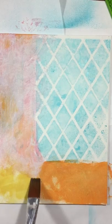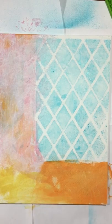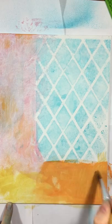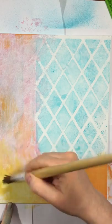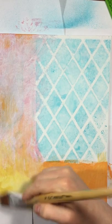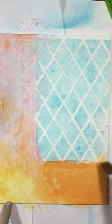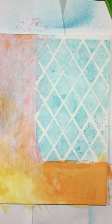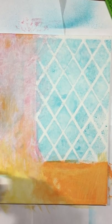So again, just using the paper towel as a tool. I'm going to come in with just a little bit of water and play around with that. The yellows and pinks and oranges all play nicely together — they blend well, they're on the warm end of the spectrum.